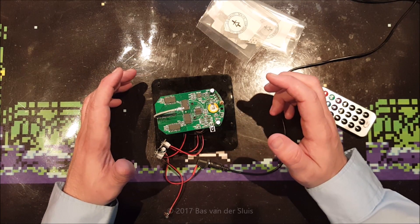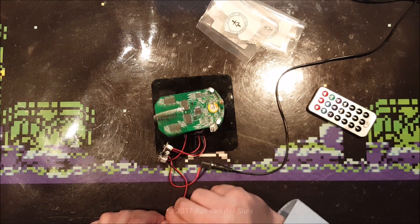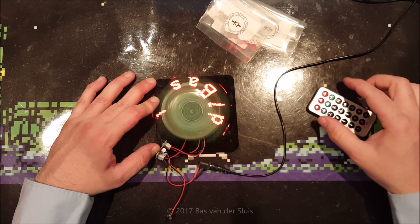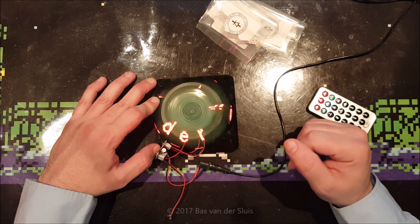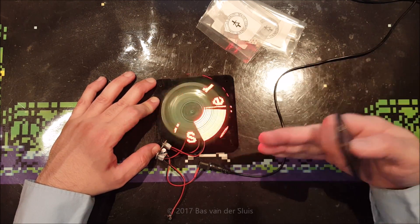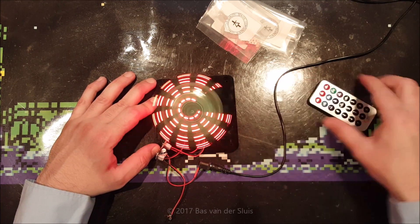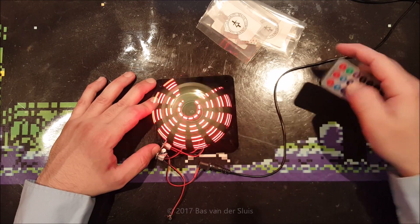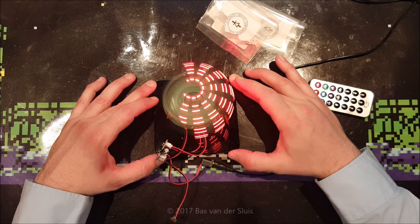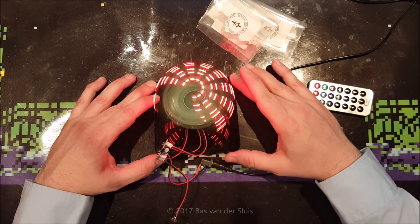Hi guys, thanks for watching again. Remember this thing? This is the 65 LED sphere, or globe, which I built a couple of videos ago. It works fine but it just switches to some error mode - this is the mode where it doesn't do absolutely anything anymore. In this video I will try to fix its problem.